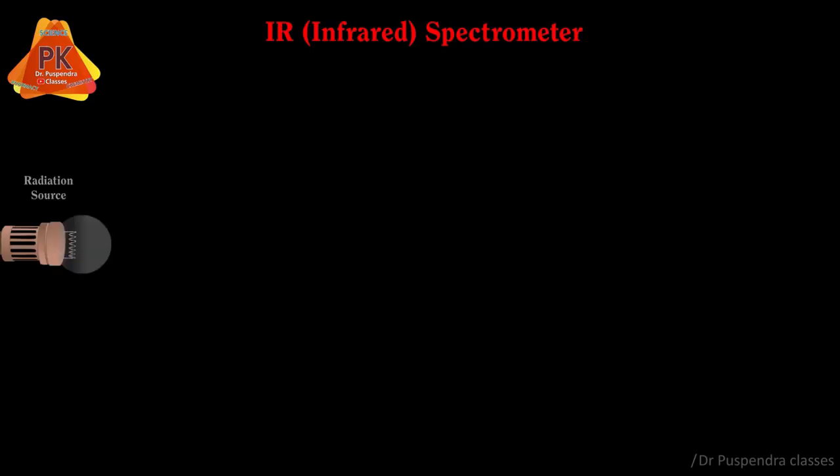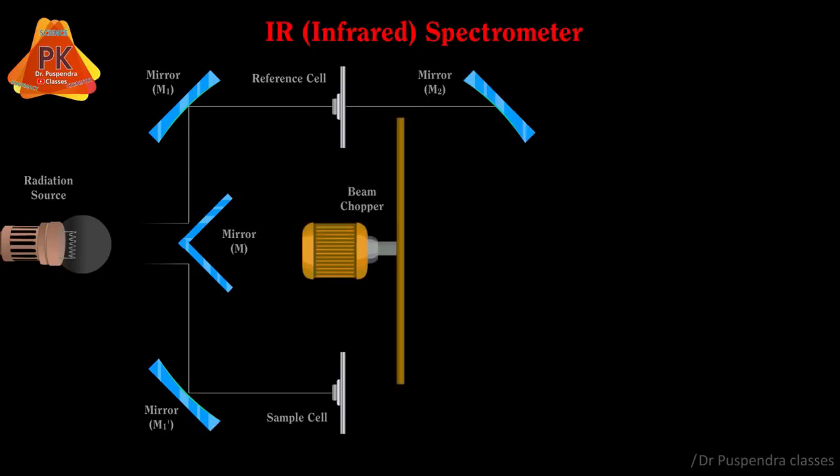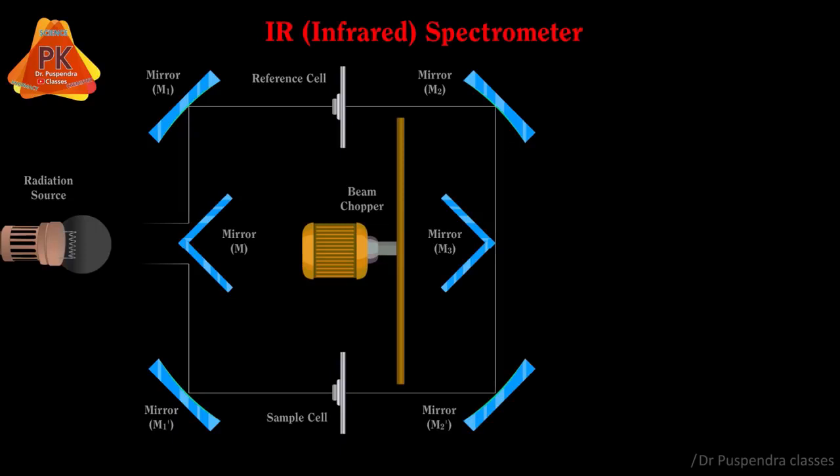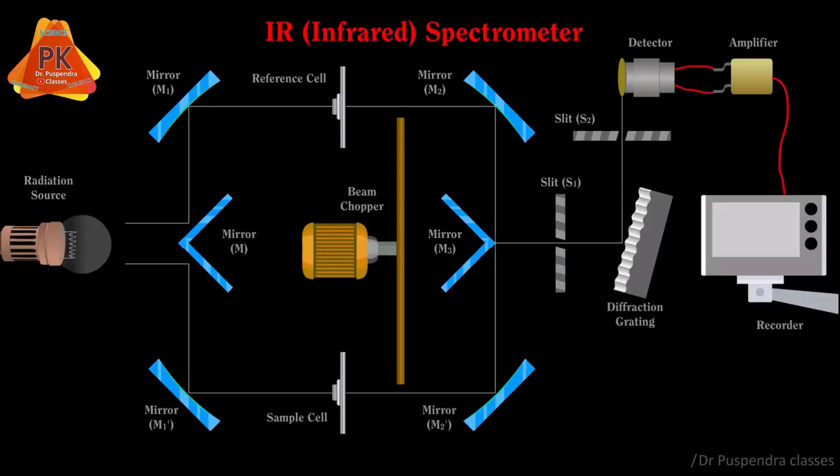The components are: radiation source, mirrors M, M1 and M1 dash, reference cell, sample cell, beam chopper, mirrors M2 and M2 dash, mirror M3, slit S1, diffraction grating, slit S2, detector, amplifier, and recorder. Now coming to the details of various parts of the infrared instrument.